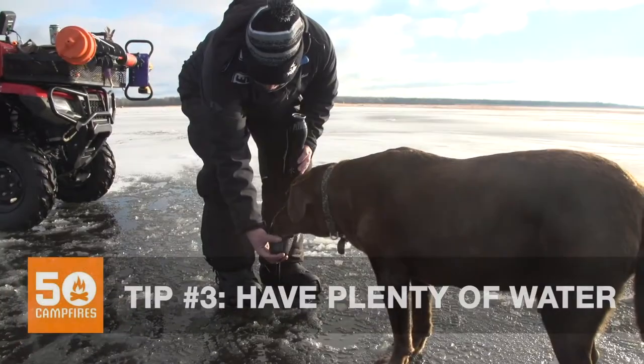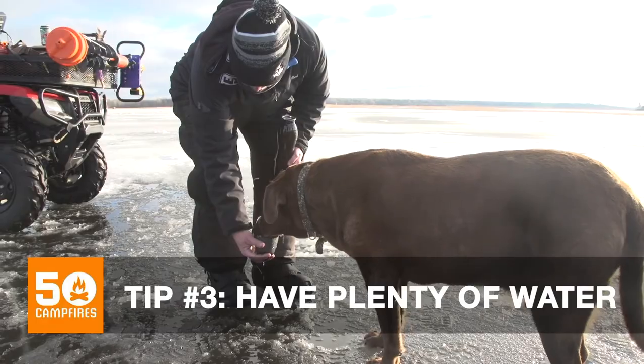Also, it's really dehydrating out here on the ice, so make sure your dog has plenty of water to drink.